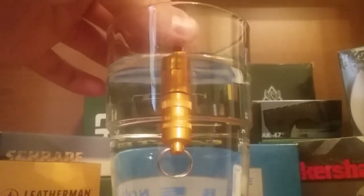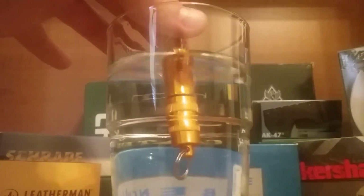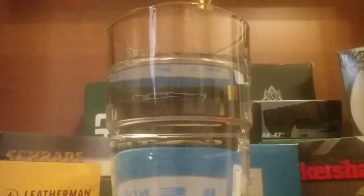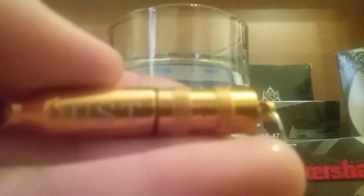A few more seconds... okay, shake that off a little bit. Let me dry it real quick so I don't accidentally get water on the paper when I open it.